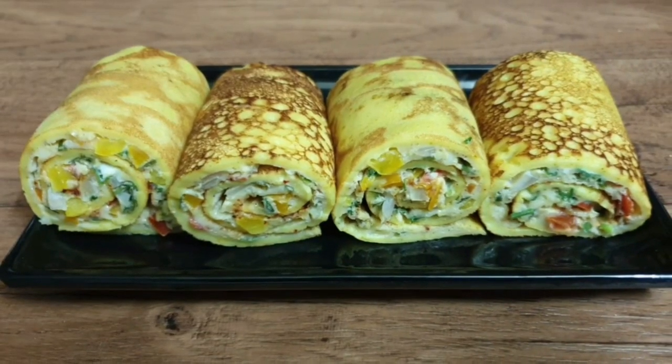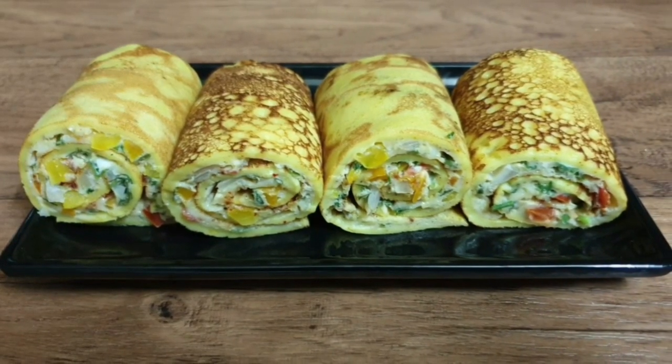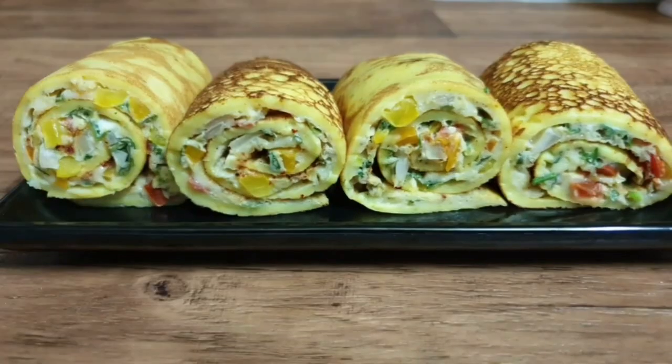Hello friends! Welcome back to Beboos Malabar Kitchen. I'm going to show you a simple recipe for an easy snack.